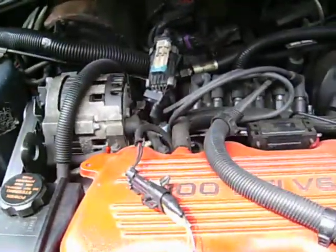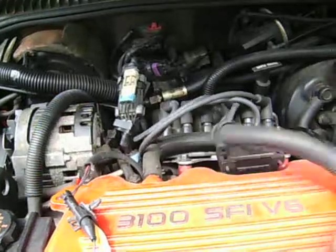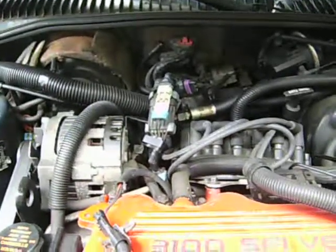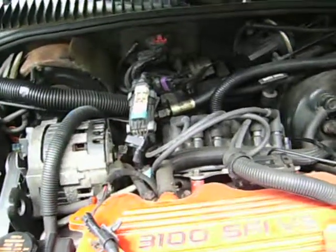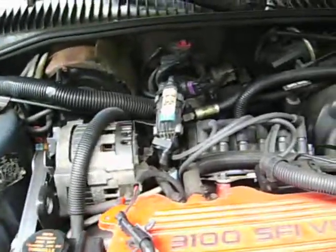This is a 3.1 engine from a 1994 Buick Skylark. The check engine light is on.